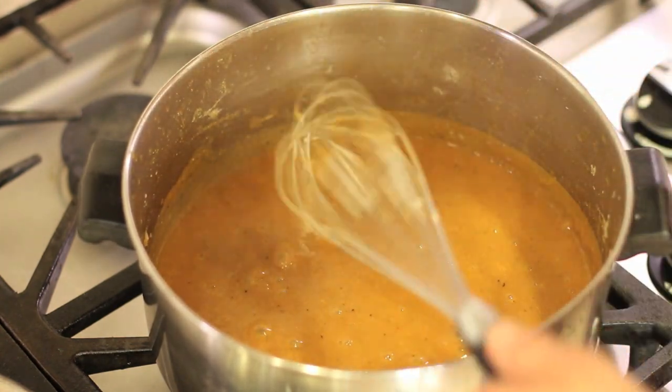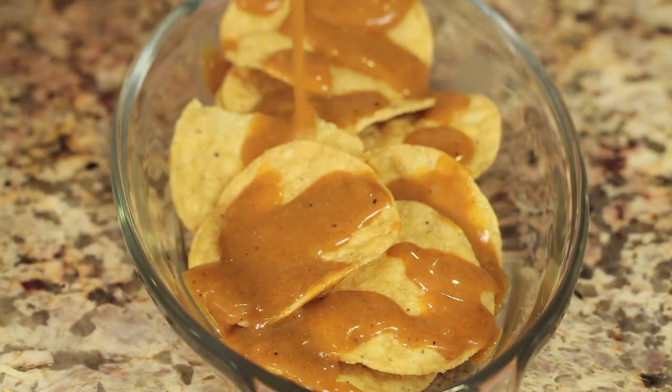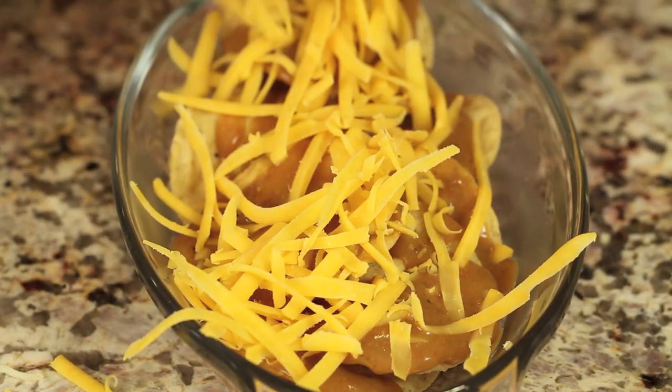Alright, I'm going to turn off the heat and show you the final result. Isn't that one of the easiest recipes you've ever seen? You're just never going to buy another can of enchilada sauce again. Remember, you can put this on enchiladas, tamales, burritos, nachos, eggs, or anything else you can think of. This sauce also freezes up nicely, so you can make a big batch and just thaw it out when you need it. I've got a little dish of chips here and I'm going to drizzle the sauce right over, pop some cheese on top, and throw it in the oven at 425 for some quick cheesy nachos.